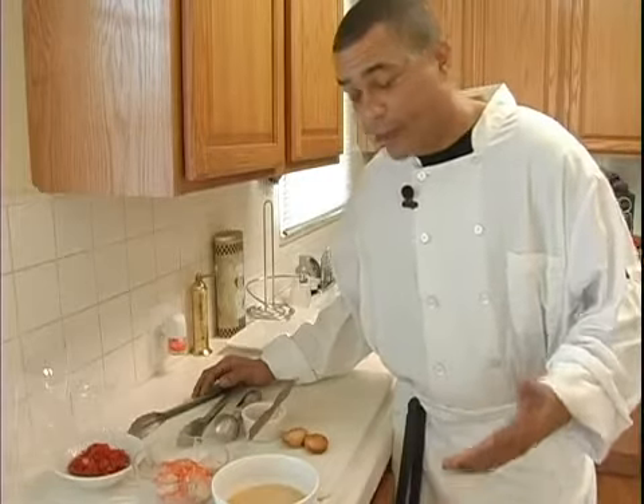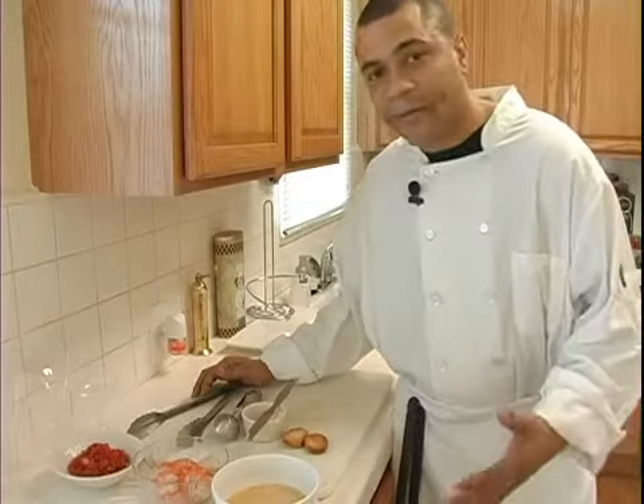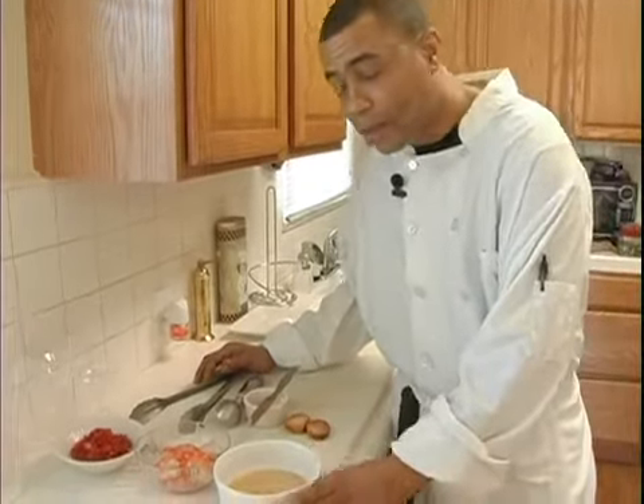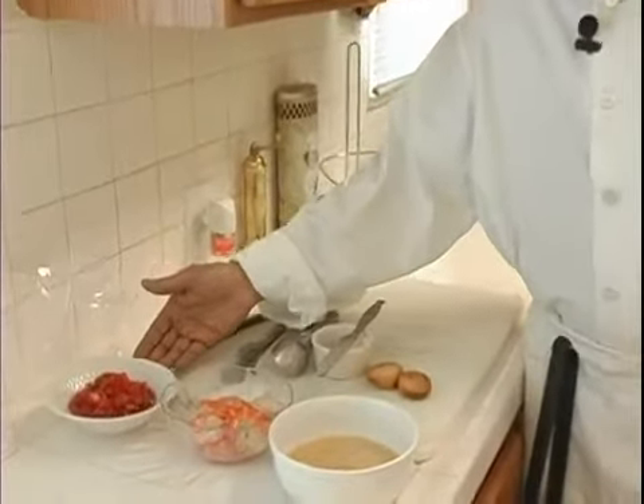So the next part and step of our shrimp ceviche that we're going with — it's just a matter of decision whether or not you want to go with our simple white wine broth or our classic salsa ceviche.